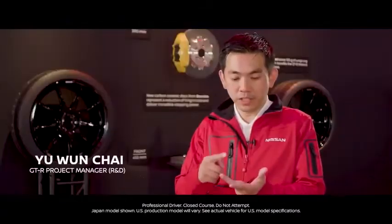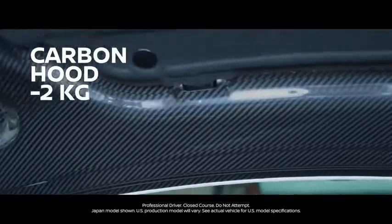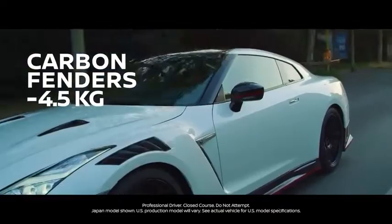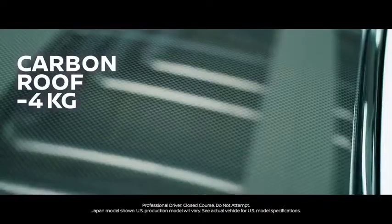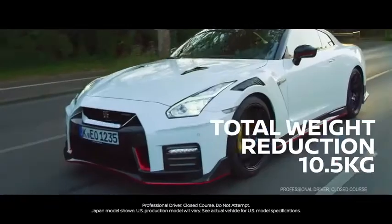We have three major carbon body parts: the carbon hood, the carbon fender, and the carbon roof. All this adds up to around 10.5 kilograms of weight reduction.